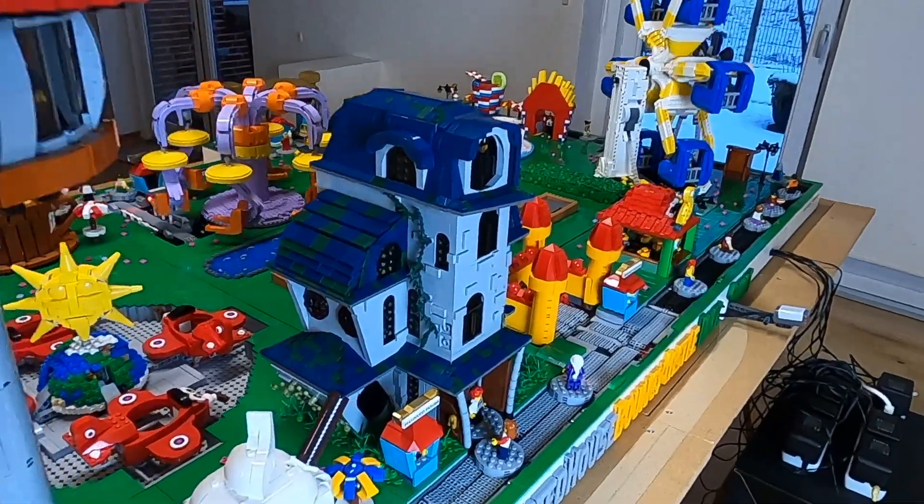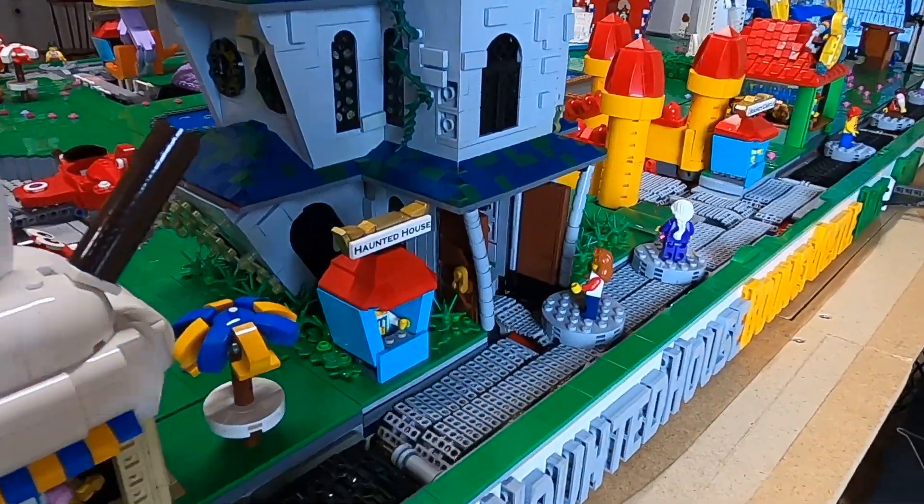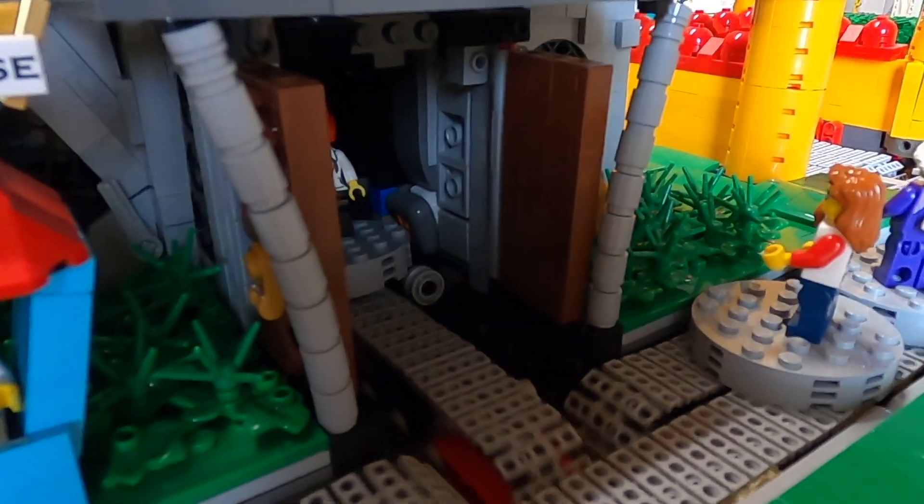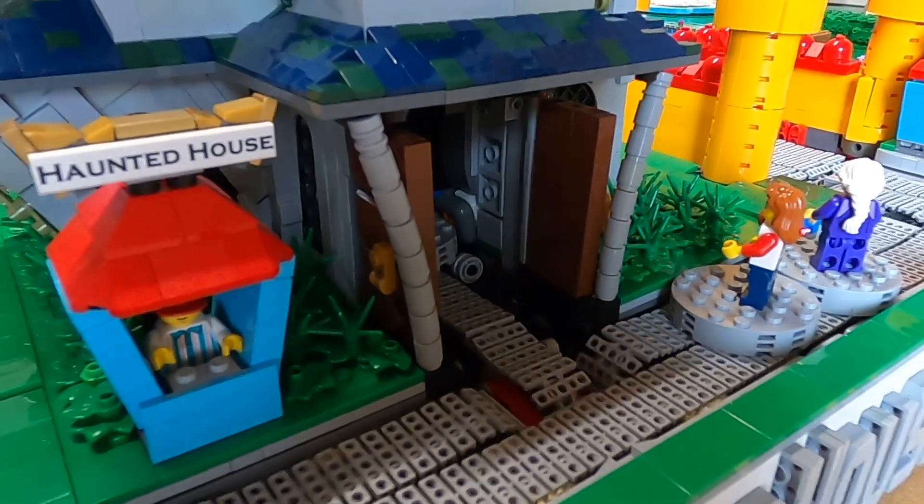This is the hottest house ride — it is finally done. Let's take a look at how it works and then dive deep into all of the mechanisms and the motors and stuff that is going on inside of it.